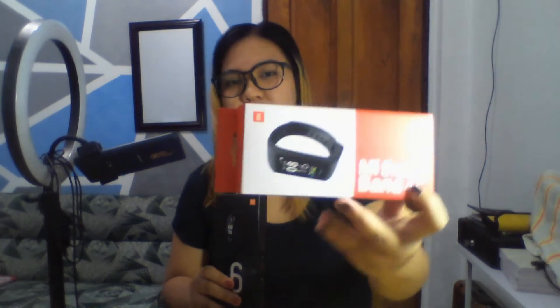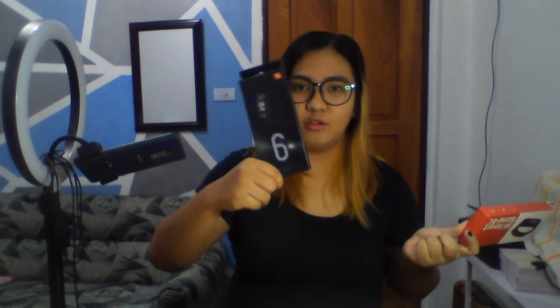Let's proceed with our unboxing. Xiaomi Mi Band 4C and Mi Band 6. Actually, i-a-unbox lang natin dito is this one, kasi ito yung bago. Ito, matagal ko na itong ginagamit. Nakalabas na. Gamit na siya. So, we will just compare this two. Syempre, ito mas okay to, kasi ito yung mas bagong model. Ito yung lumang model kasi 4C, tapos ito 6 na.